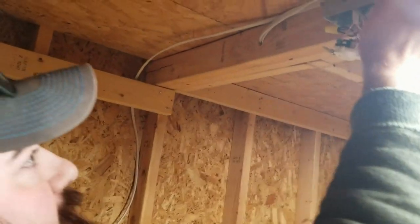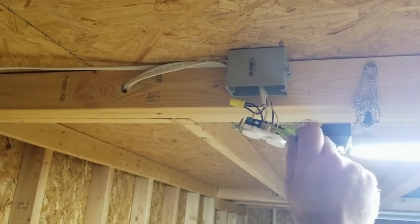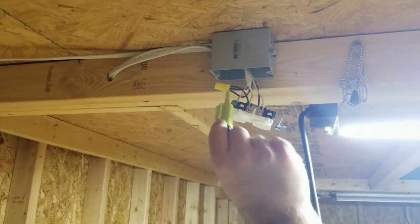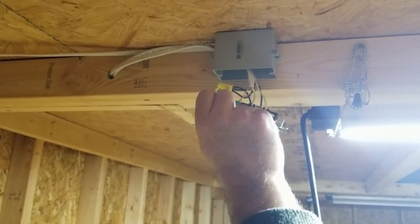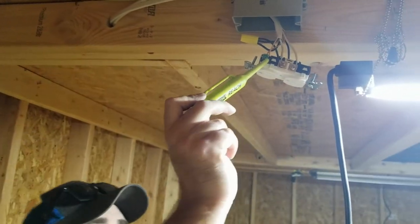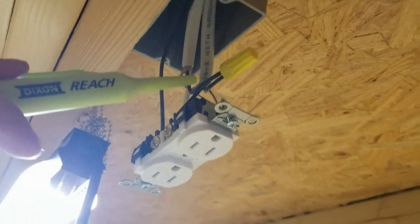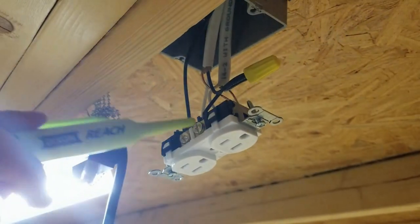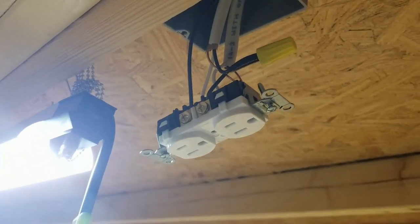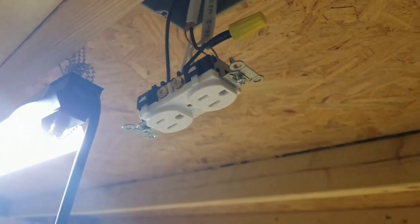Coming from the breaker we have this cable right here. The white is being terminated on the common side of the plug, which is your silver side — your silver screws are your common. Then we have the black wire being split right here, and we've got the ground going to the ground. The black wire is being split and we just have a little wire coming out of that split into the bottom terminal.